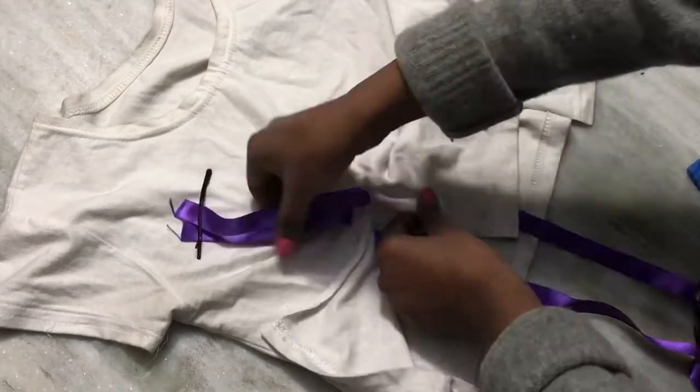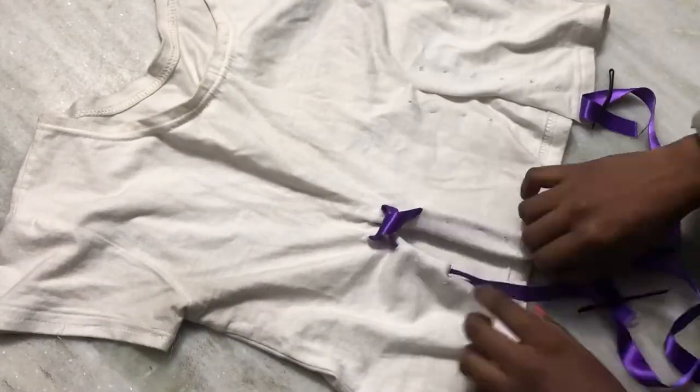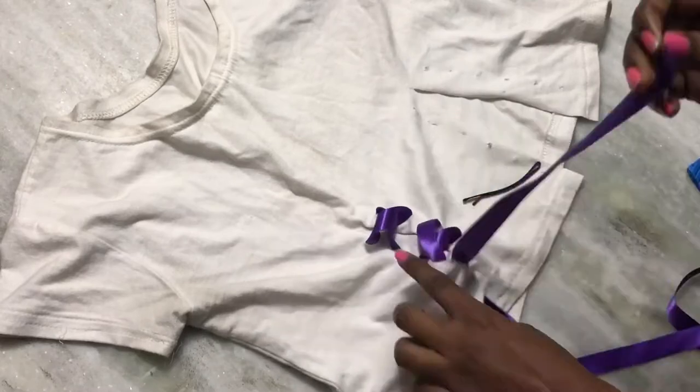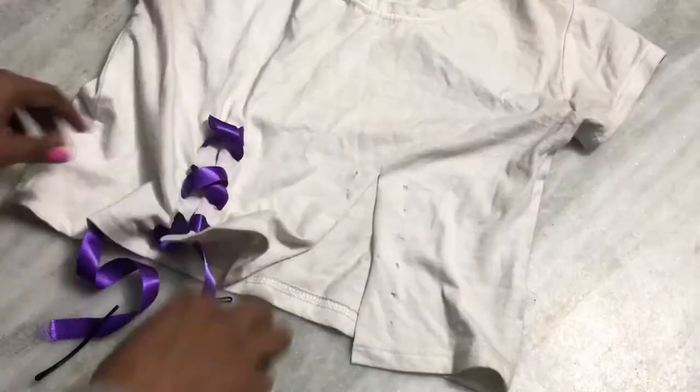Now I'm going to pull through my ribbons like so, and then simply weave it through my fabric. It's really, really simple. You can also do it on the sides if you don't like it in the front, and you can do it with any kind of ribbon you have.